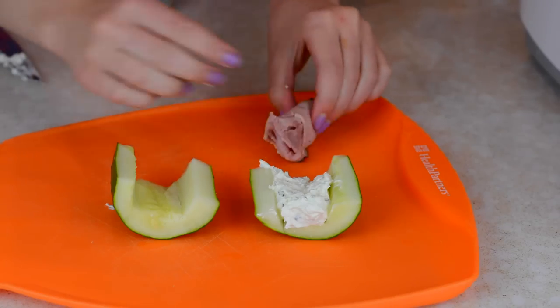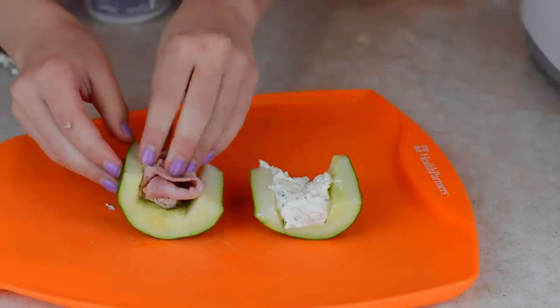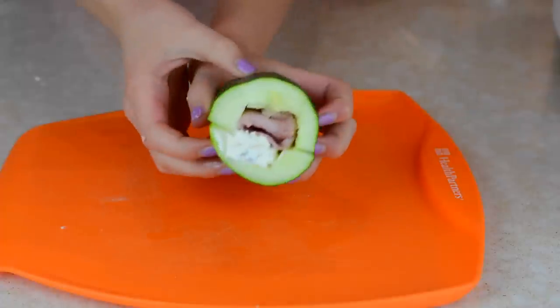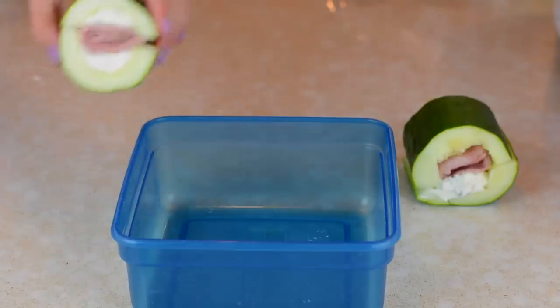Next is to take some ham and roll it up — there's no art to this or anything, I'm just rolling it up and then sticking it in the other side of my cucumber. And that is all. I think it's so cute and so delicious — you guys have to try it out.